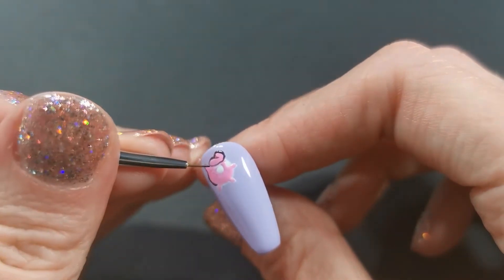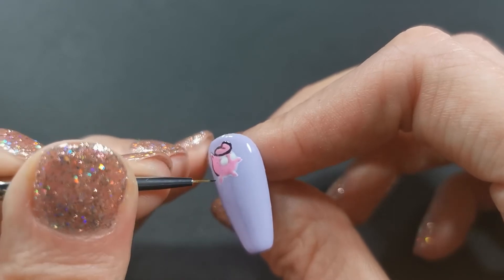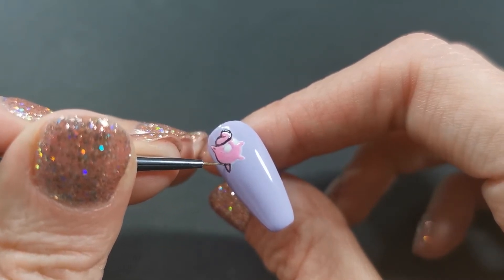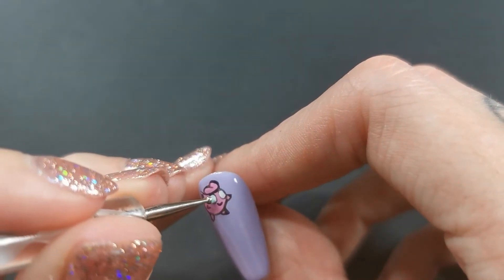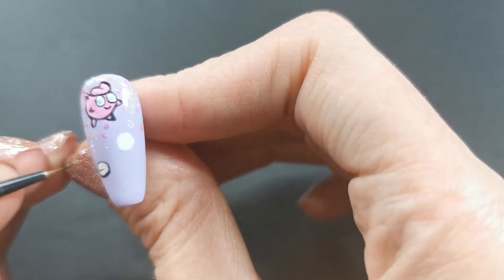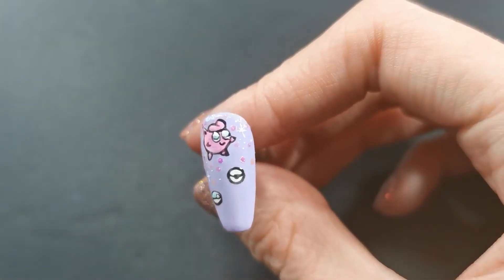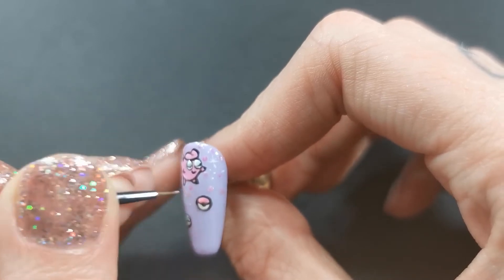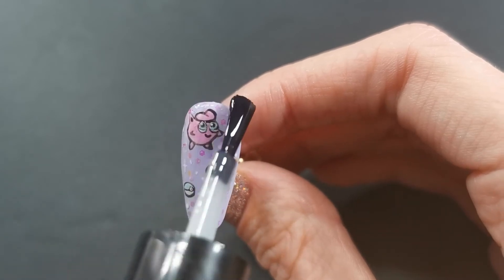Okay, so we're just outlining again. I went ahead and added some glitter to the top of the nail and added a couple of stars with white gel polish and some tiny little dots. Here I am doing the Pokeballs — I'm just doing a cutesy little pastel pink and a pastel blue one. And that's that nail all done.